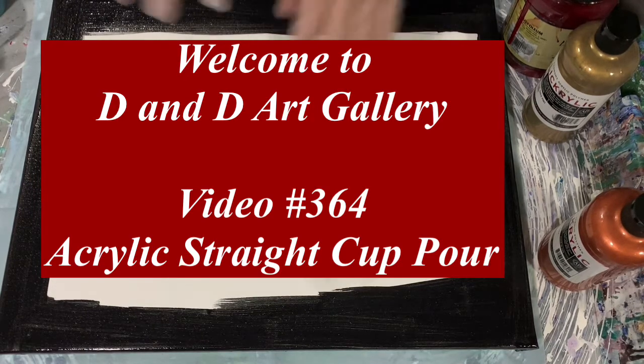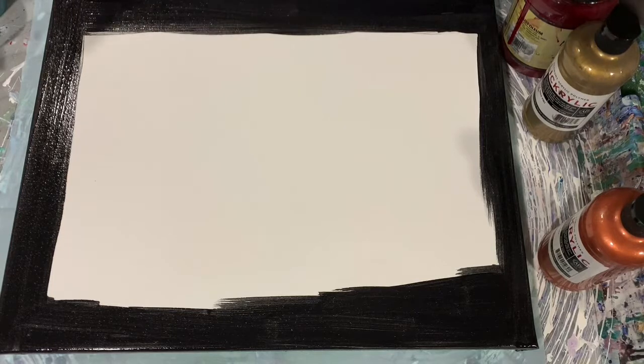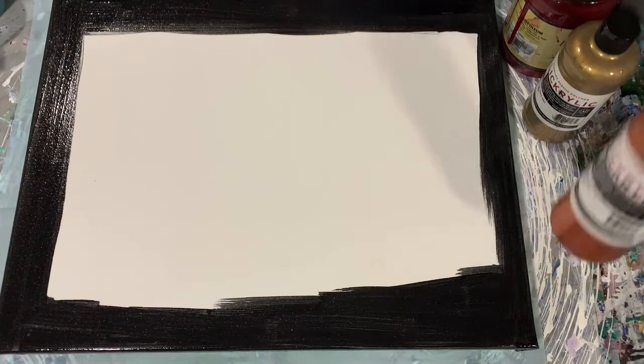Hi everybody, it's Deb from Dandy Art Gallery. Today I have a 16 by 20 inch canvas. My base coat is just going to be Blick black — you can see I've put it around the edges and the corners. I'm going to be doing just a regular straight pour today, mostly metallics. So let's go over my paints.